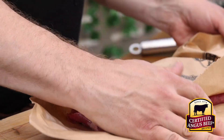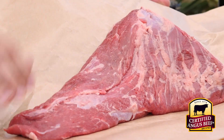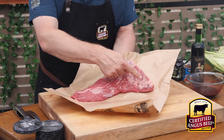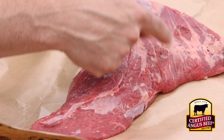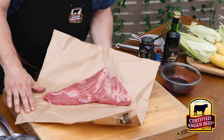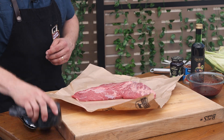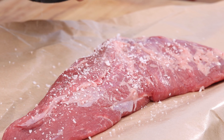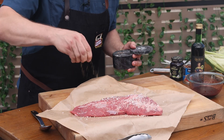Now to our Certified Angus Beef brand tri-tip. The tri-tip is from the bottom sirloin and gets its name from the three distinct points. It also has a noticeable grain direction that flares from one of those points. Make sure to seek the Certified Angus Beef brand logo — if it's not certified, it's not the best. That marbling is your secret weapon to beef grilling success.